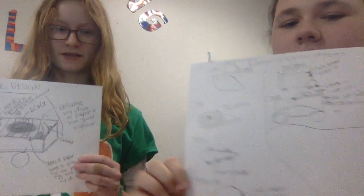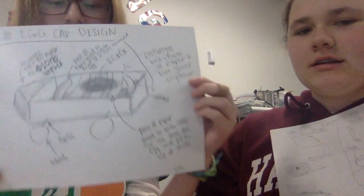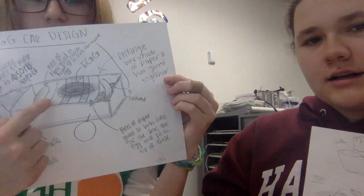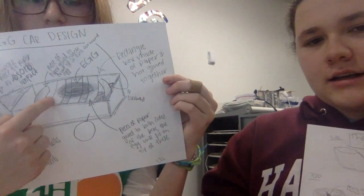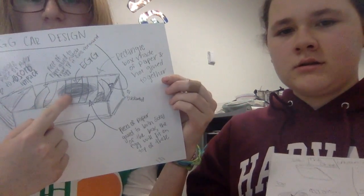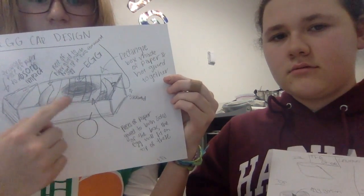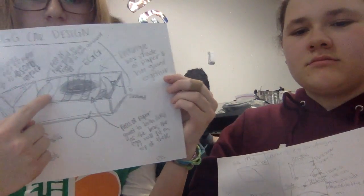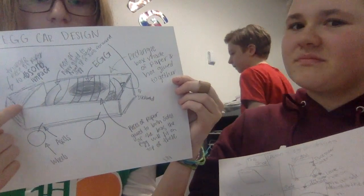So this is my sketch. I'll make it hang and the egg sits on top of it. And then this right here, and this right here catch it if it tries to fall forward or backwards. This is the crumple zone.